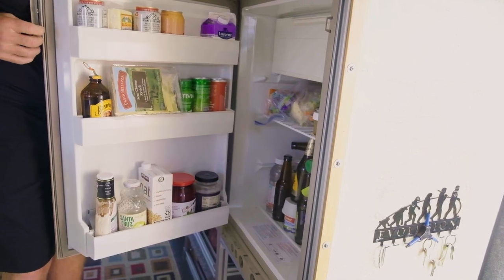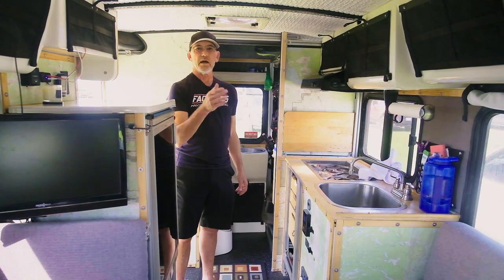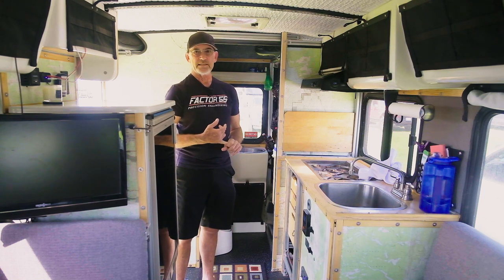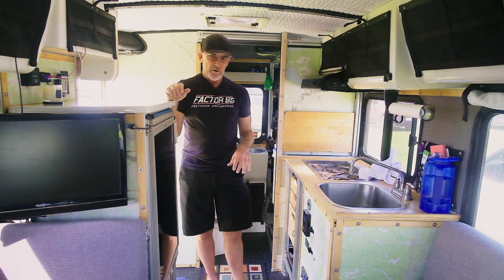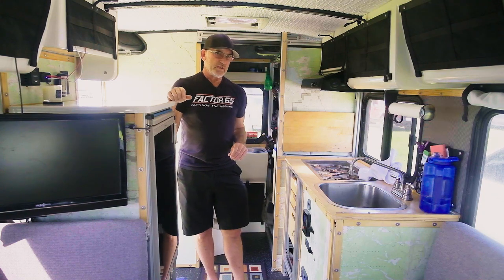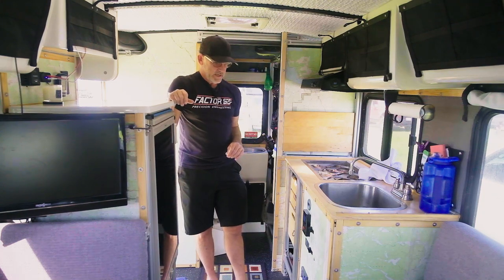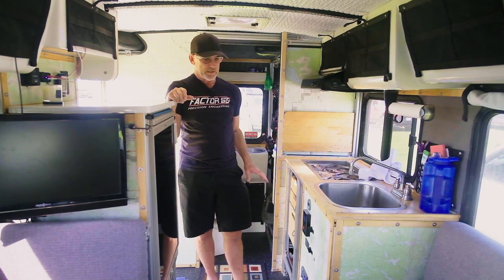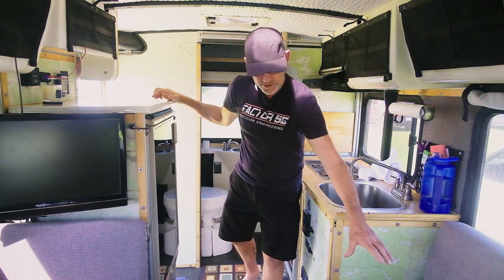I've got pretty much all the electronics right here. I am 200 amp hours, lithium Battle Born. I've got all Victron — Victron DC-DC and the smart solar. I was struggling to find a place to put the batteries in my unit and I didn't want to put them in the back for weight purposes, so I ended up finding a spot underneath the couch right here.